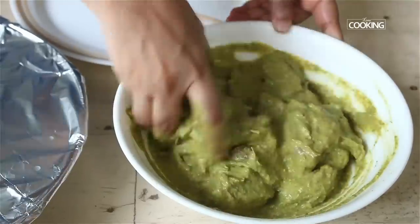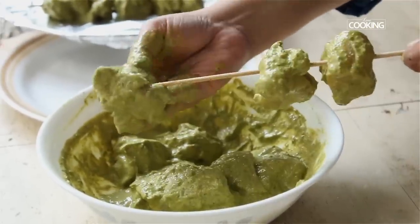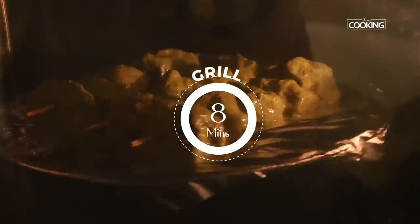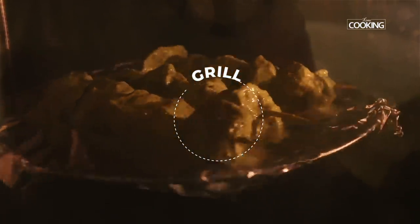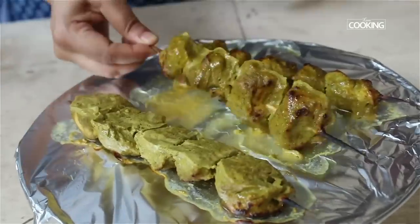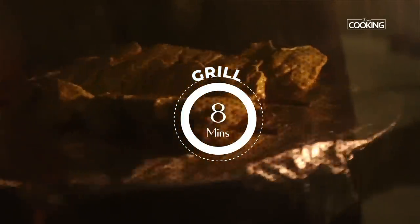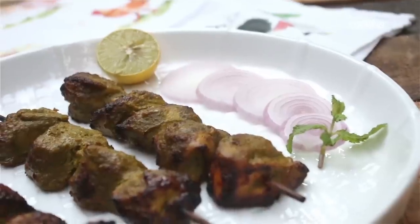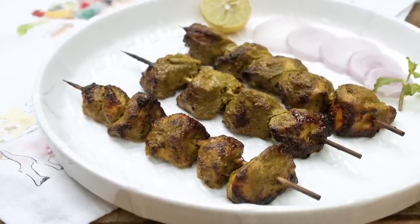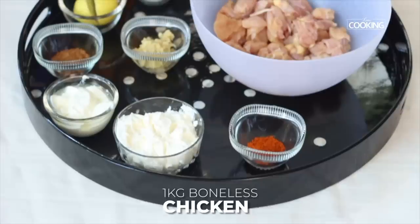The Hari Ali chicken has been marinating for almost four hours now. We're going to grill the chicken for about eight minutes on each side. After eight minutes, remove from the grill and brush with a little ghee, then gently turn it over and grill for another eight minutes. There you have absolutely delicious Hari Ali chicken tikka — do try and enjoy with your family.